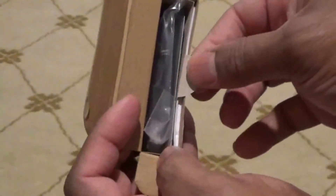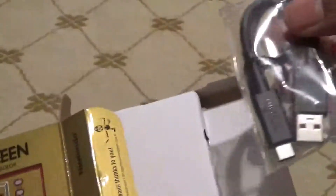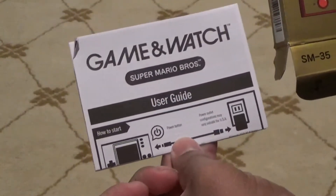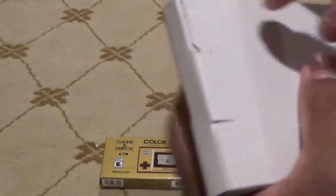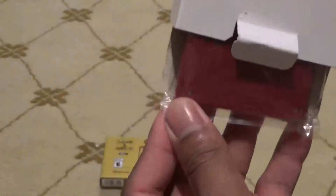There's a nice little pull tab so you can pull it out easily. You get a little charging cable with it, and a little set of instructions on the modes and how to switch between them.